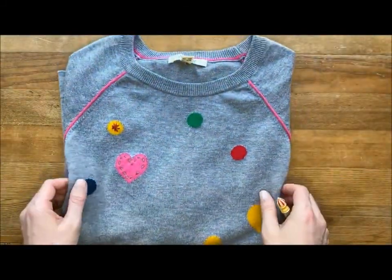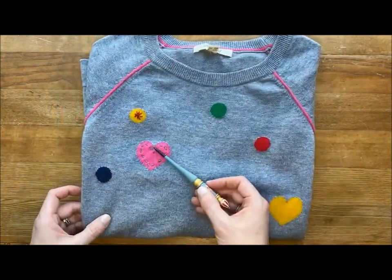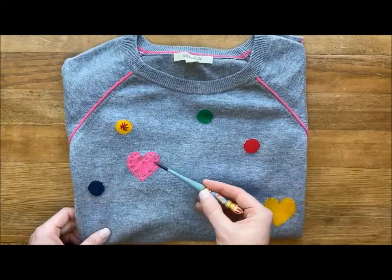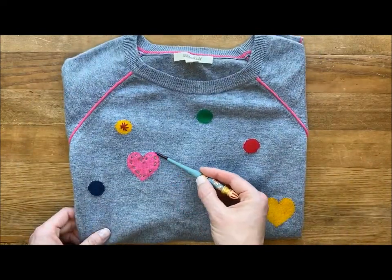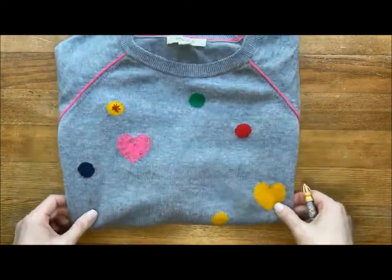You may have a printed item or an item with a pattern on and you want to give that some interest. So here, this is a relatively new top that I have and I've added some running stitch and a little eyelet stitch there to give that some interest.